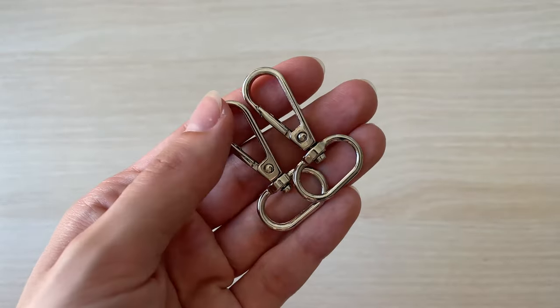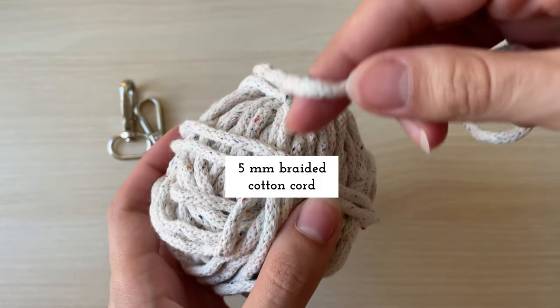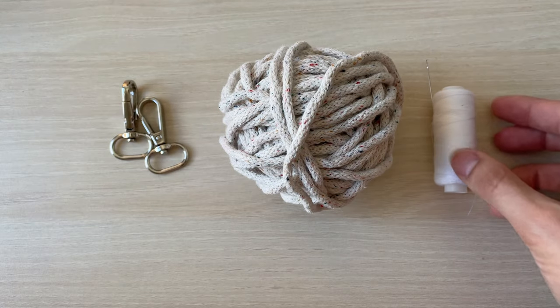For starters, you will need two carabiners, 5 mm braided cotton cord, a needle and a thread of matching color.